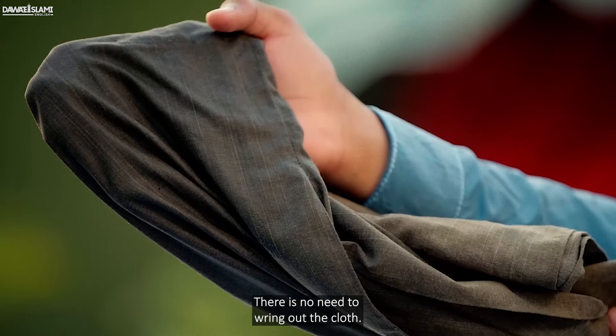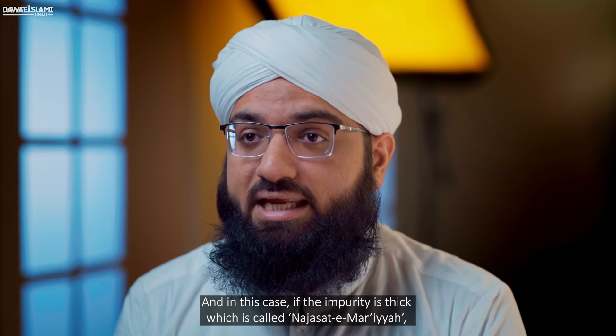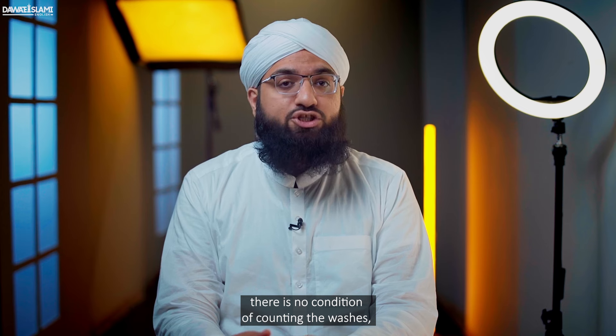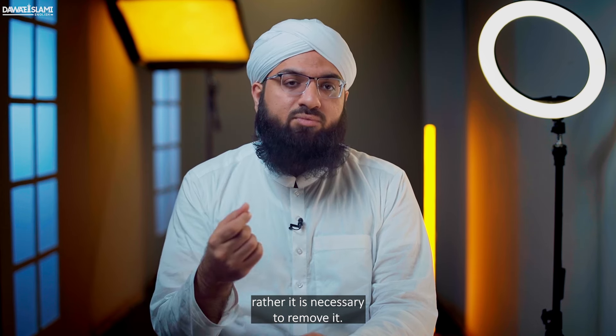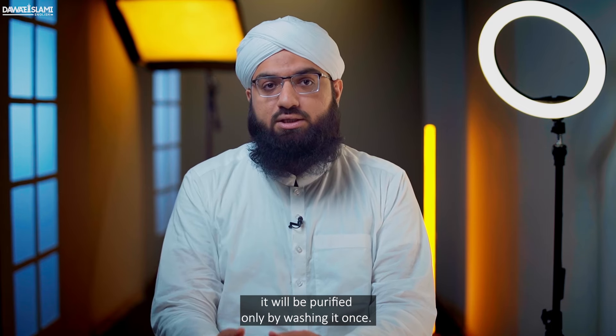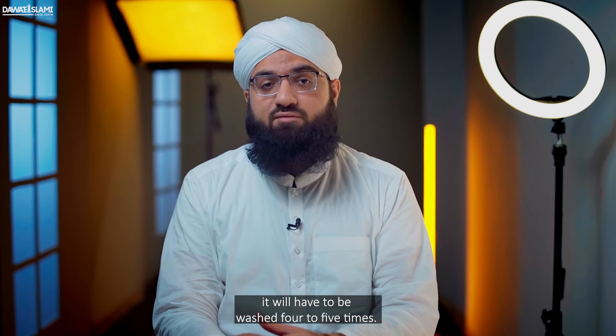There is no need to wring out the cloth. In this case, if the impurity is thick — which is called Nijasat-e-Mariya — for example, stool, dung, blood, etc., there is no condition of counting the washes; rather it is necessary to remove it. If it is removed by washing once, it will be purified by washing once. And if it is removed by washing four to five times, it will have to be washed four to five times.